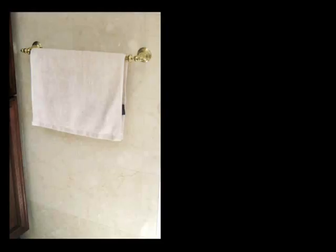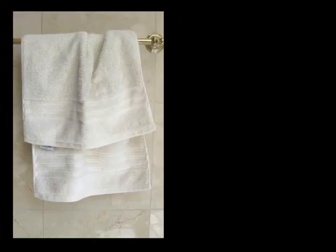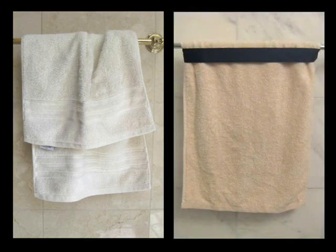And instead of hanging from the middle like a regular hand towel, Slipknot Towels can hang much lower, meaning you'll always be able to find a dry spot. Normal hand towels will look ruffled after a few uses, but Slipknot Towels are more likely to remain straight.